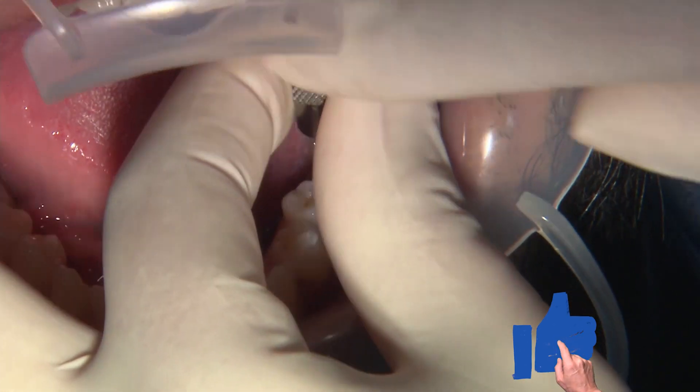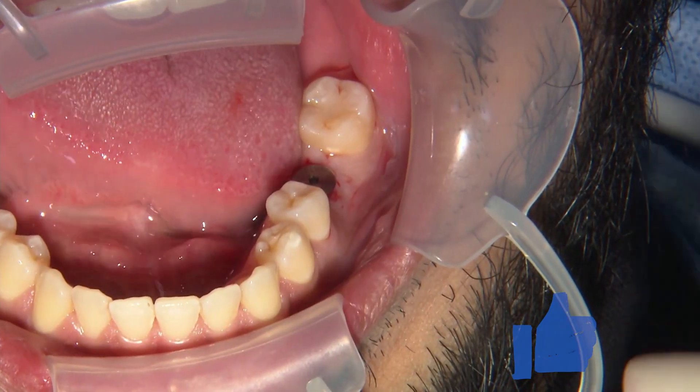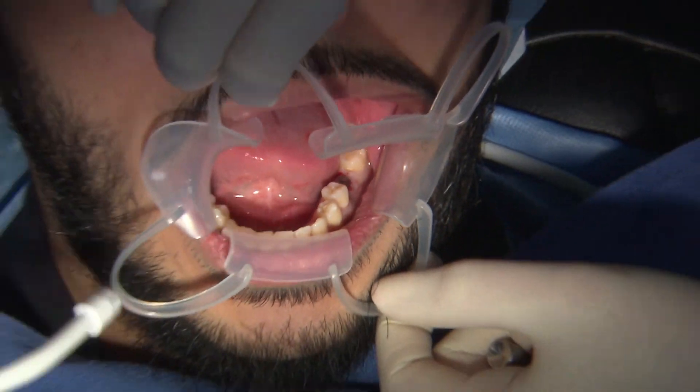Now we can hand tighten our healing abutments and push this out.